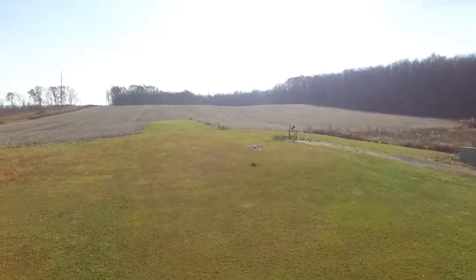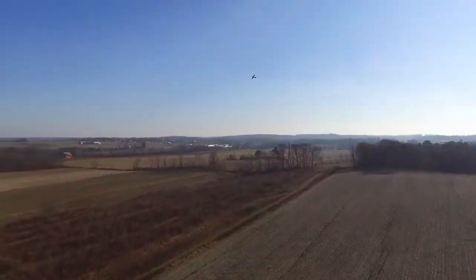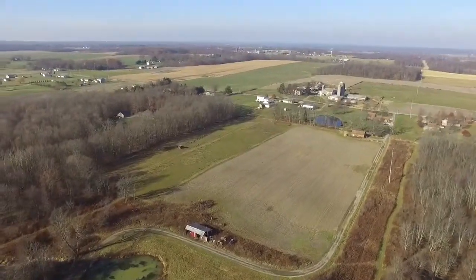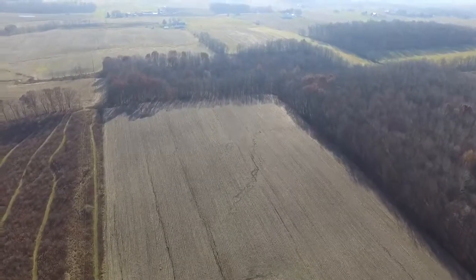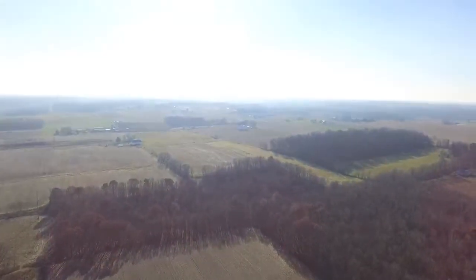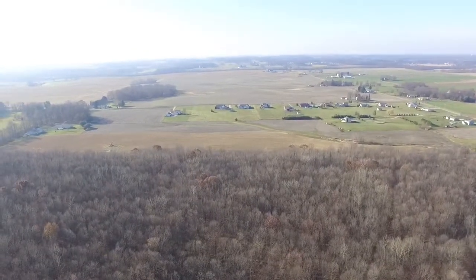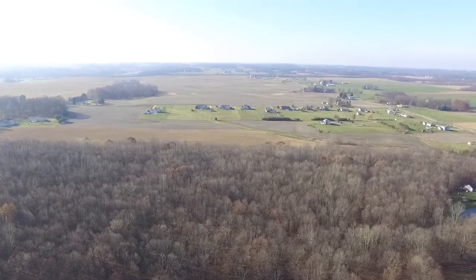We're not going to do unboxing videos here. The box should be made of solid gold and it wouldn't make this thing fly any better. First thing out of the box is a LiPo battery, which is a little frustrating for those of us in the hobby — it's about 160 dollars. It's a 4S 4400mAh pack, and you can get one of those from Hobby King for a plane for about 70 bucks. That said, you're getting 19 to 23 minutes of flight time per charge depending on how hard you push it, which is a great flight time for anything.